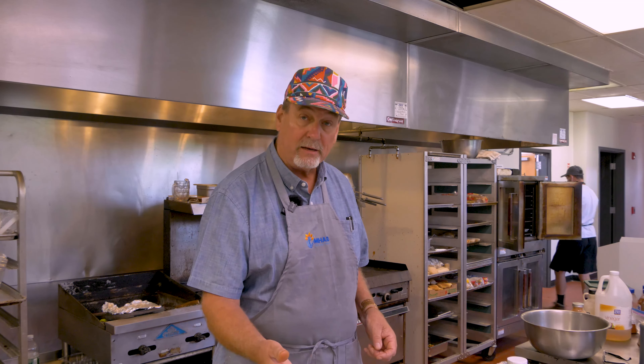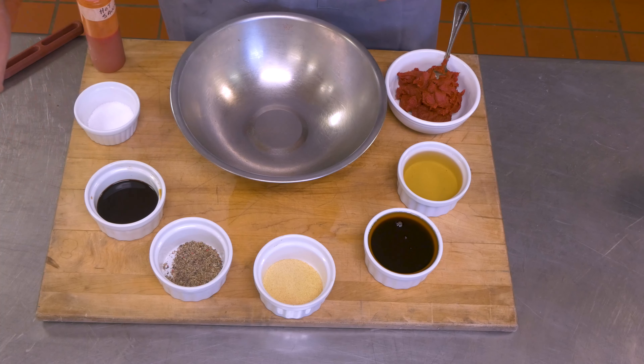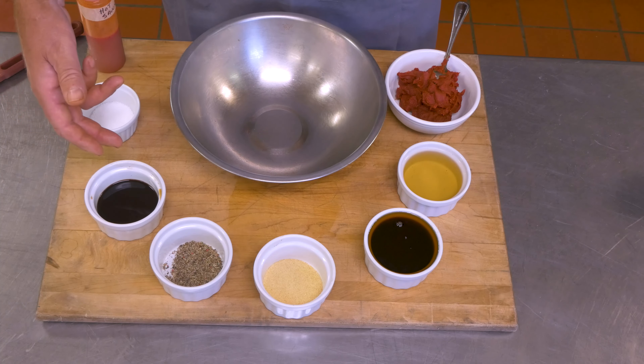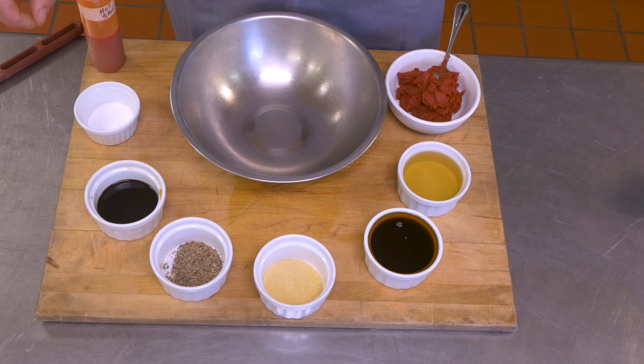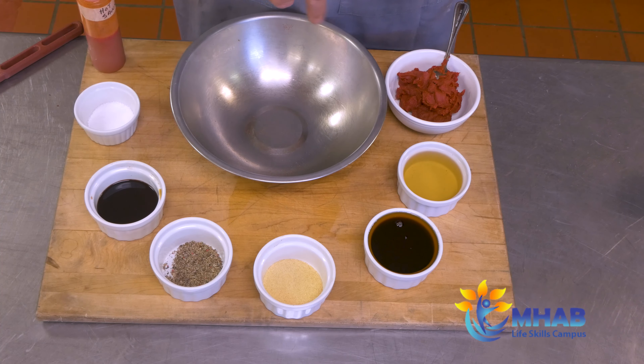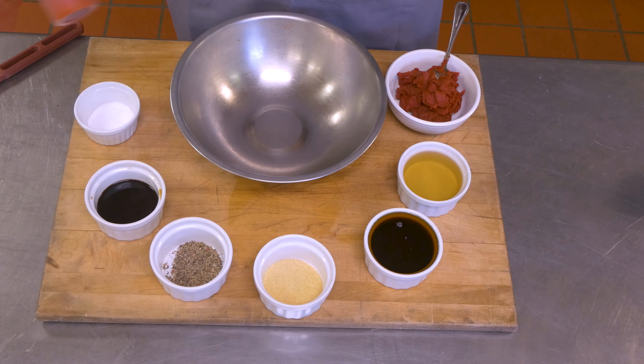What I typically like to add — keeping this generic so you can build from there — is garlic powder, black pepper, Worcestershire sauce, and soy sauce, which is another great ingredient. A little bit of salt, not as much as you might think, because the soy sauce or Worcestershire sauce is going to be very salty as well. And hot sauce or cayenne.